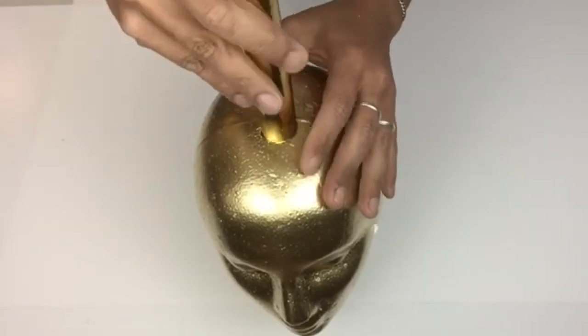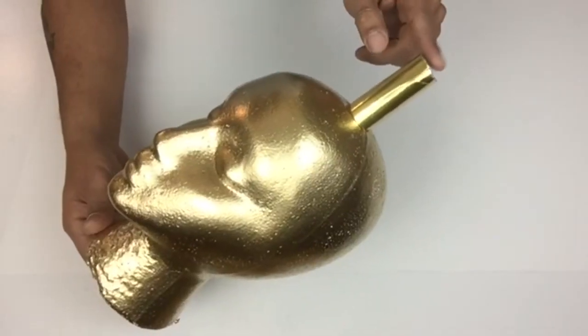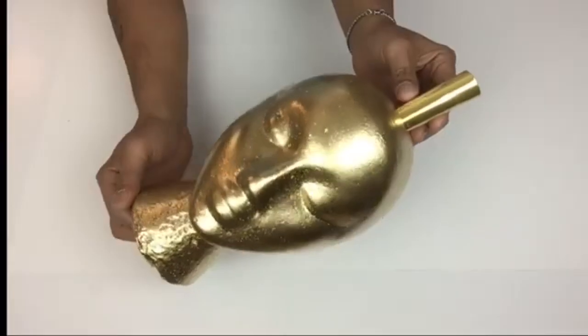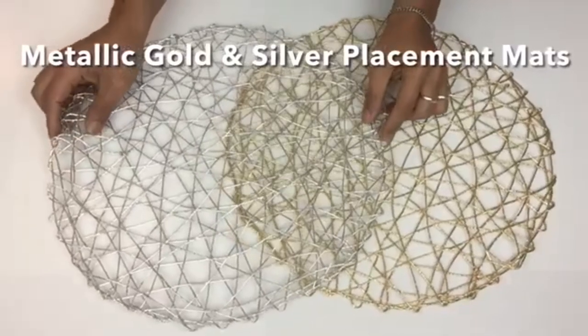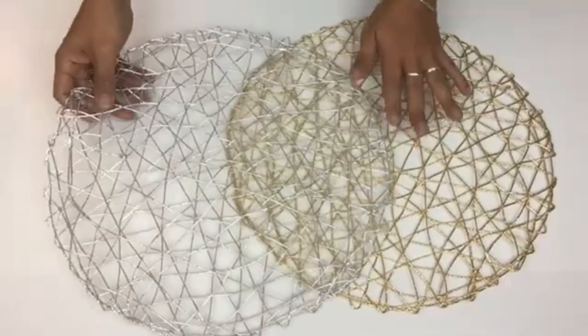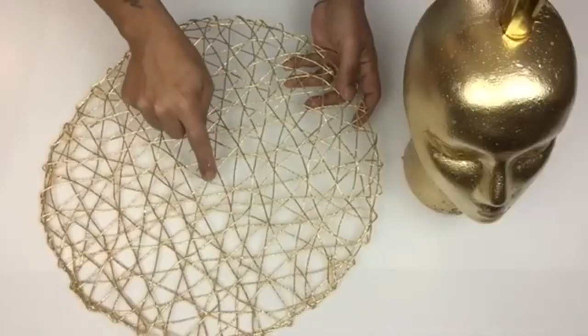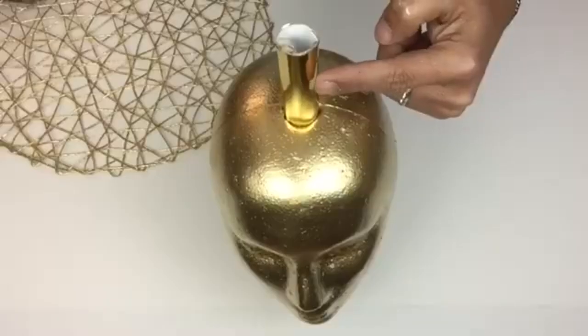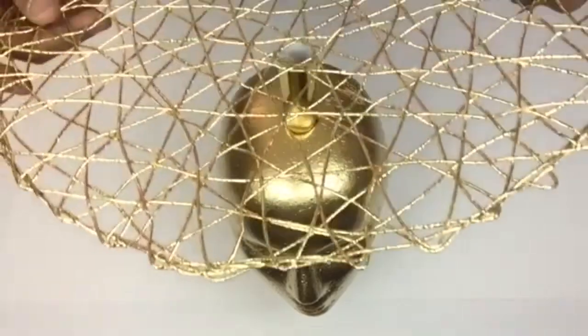I brought back my tube and placed it inside the hole. Just for FYI, I did apply hot glue inside before placing the tube, and this is where I'll be placing the lampshade. Next I purchased metallic gold and silver placement mats, and I'll be using the gold for this project. I took my placement mat and slid it through the center where the tube is.